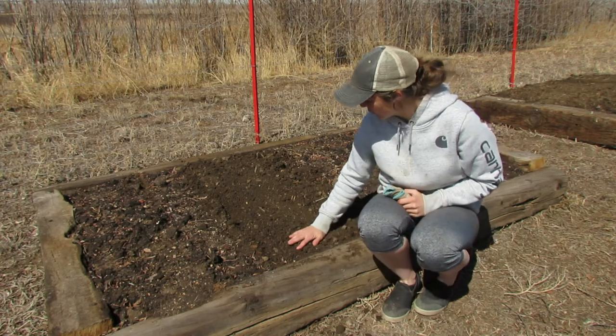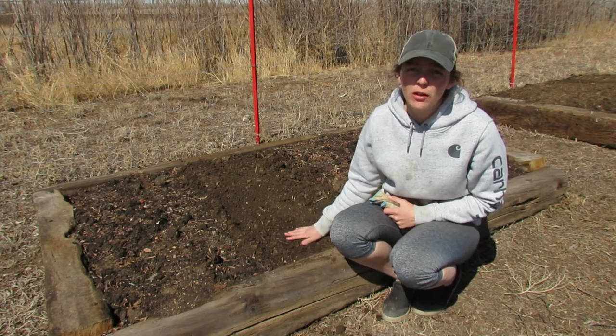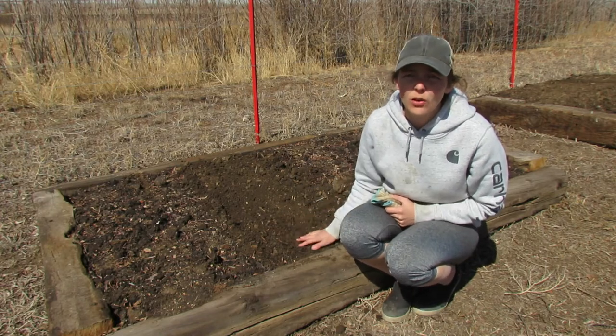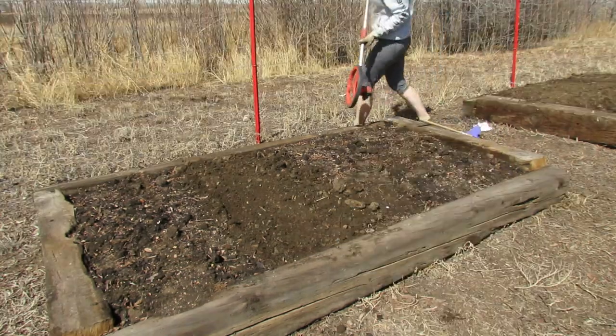This third foot of bed space is going to be our cauliflower. According to the square foot gardening book, you only put one cauliflower plant in each square foot, so this is four feet across and I'll be able to put four cauliflower plants in. I'm going to mark out each foot and then just plant the seed right in the middle.